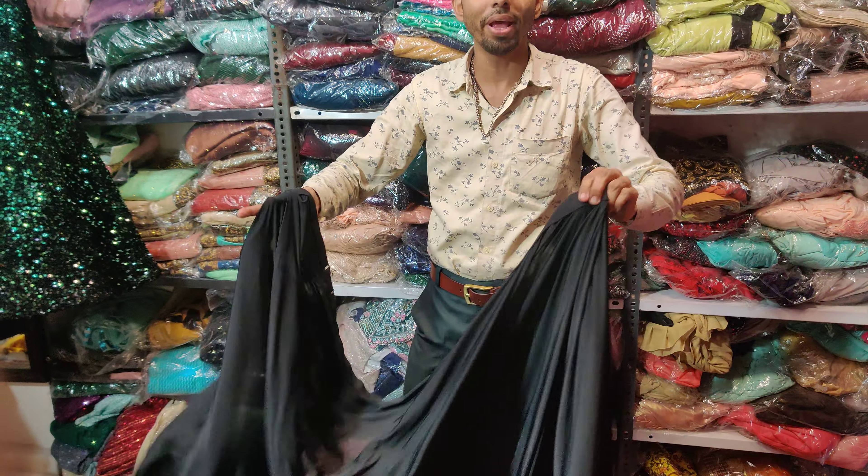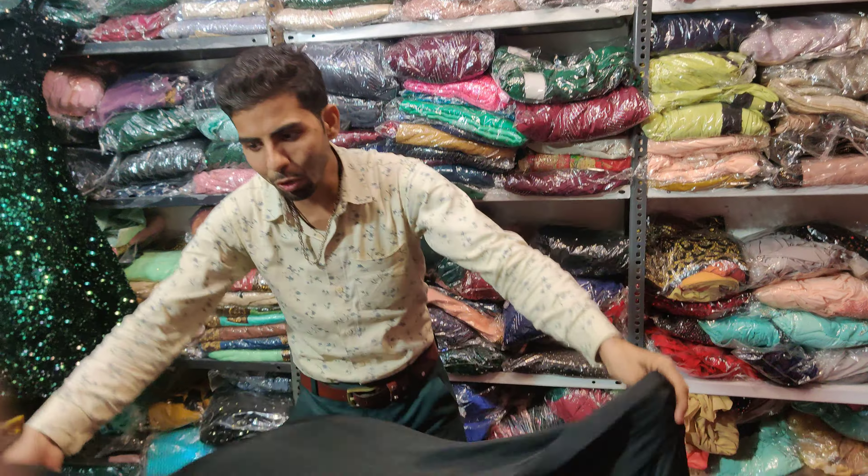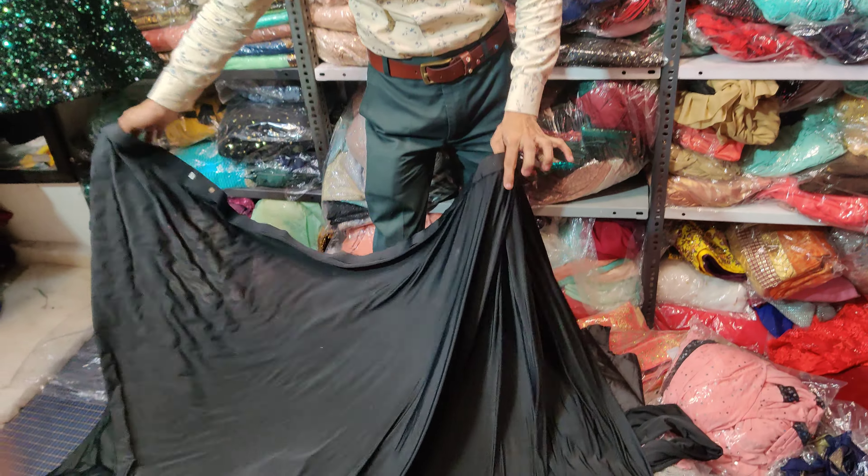It is a balloon fabric. It is very soft. Easy to carry, easy to wear. It is a one-minute sari.